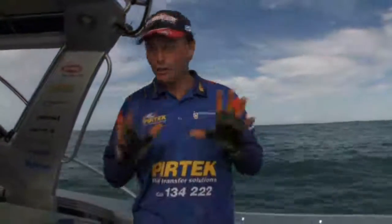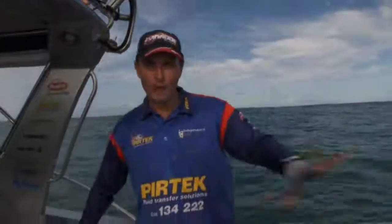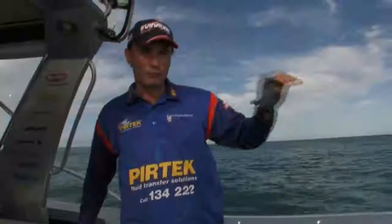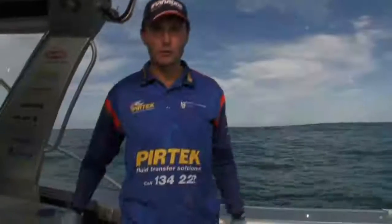We're finally out here. What we need to do now is get that anchor in. We've worked out where we want to fish — we need to get up current, up wind, let that boat come back on the anchor rope, get back onto our GPS mark, back on where we've sounded out and found a bit of good ground, get that cube trail happening, and hopefully we'll get a few snapper up.